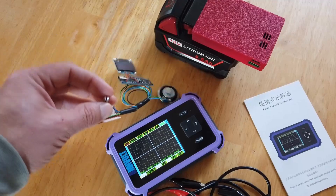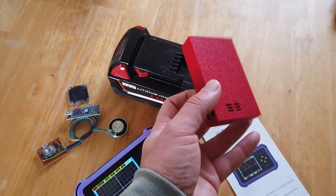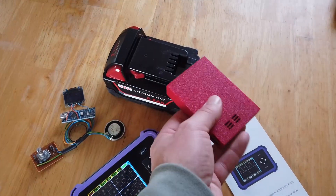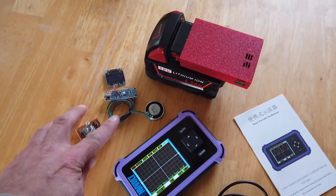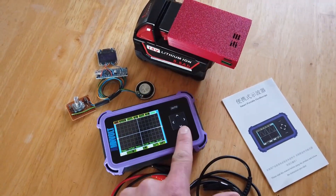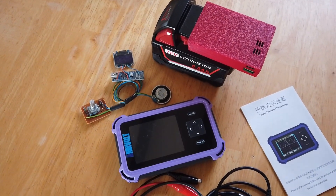It's basically a little speaker, a little audio device, a little synthesizer. Here is one of my USB-C and USB-A power adapters for a Milwaukee M18 type battery, and that ultimately will just be powering the Arduino here. The scope has its own internal battery. As you can see, it's switched on there. If I press and hold the button, it will turn itself off eventually.